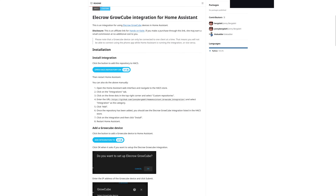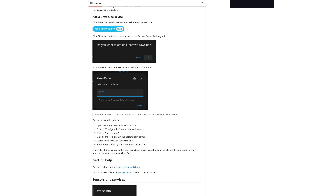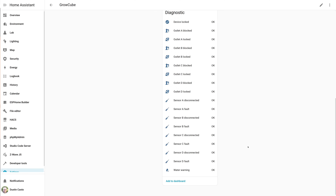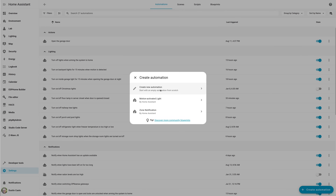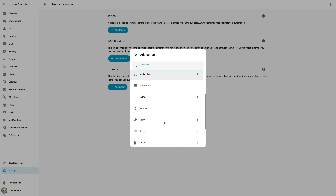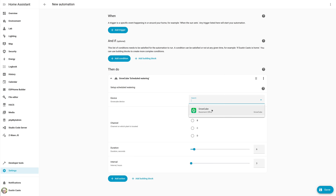To get started in Home Assistant, go to the Elicro Grow Cube integration page, which tells you to install the repository for HACS — the community repository — to add the Grow Cube integration. Here's what it looks like in Home Assistant: you can see the entities and all the diagnostic information, which is great to have as sensors for automations. To create an automation, go to the automations page, click Create Automation, go to Actions, pick Other Actions, then select the Grow Cube integration. You can do scheduled watering or smart watering — scheduled watering has channels A through D, duration, and interval settings so you can pick how long and how often to water.